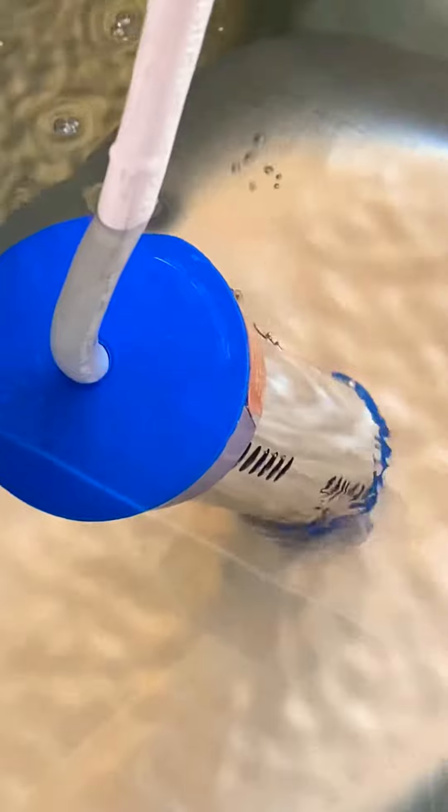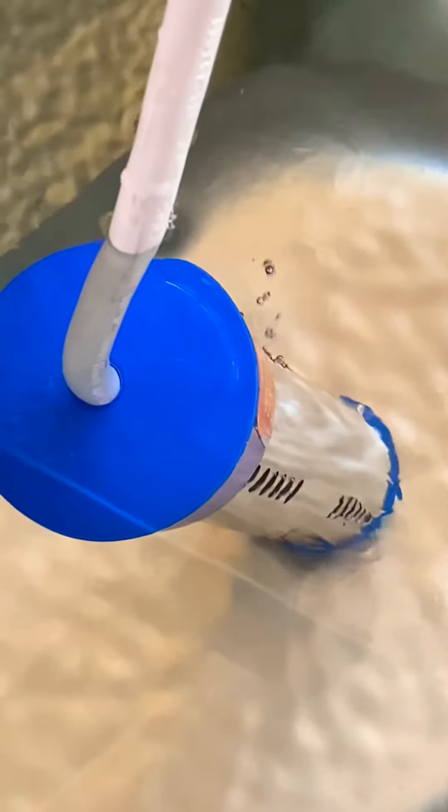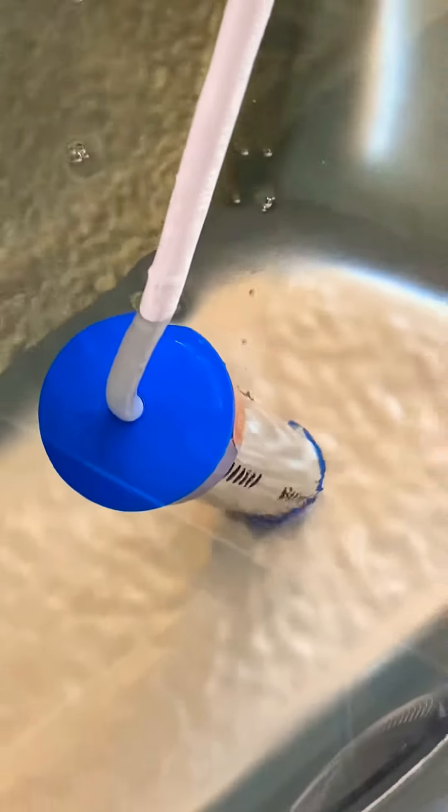Test the water with your fingers, and then if it's suitable, jump in and enjoy. This is to heat up your jacuzzi faster than the actual heater itself.